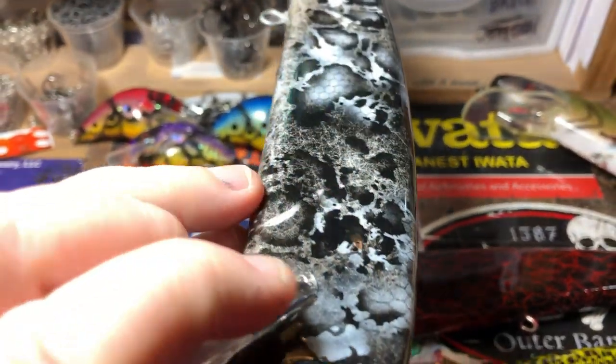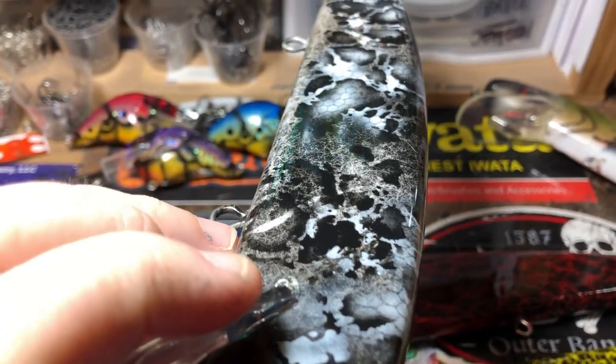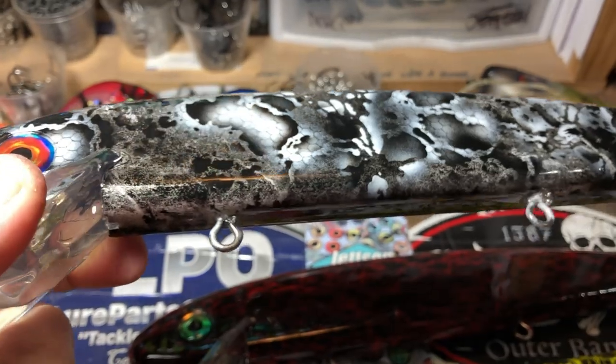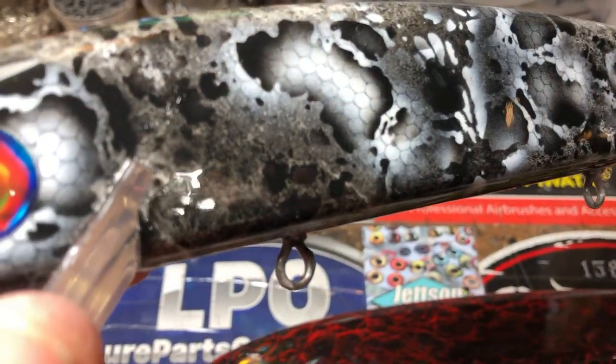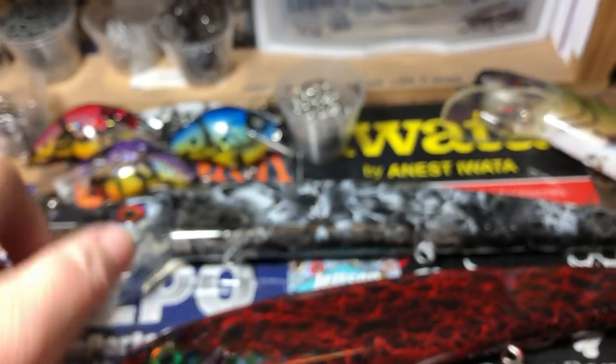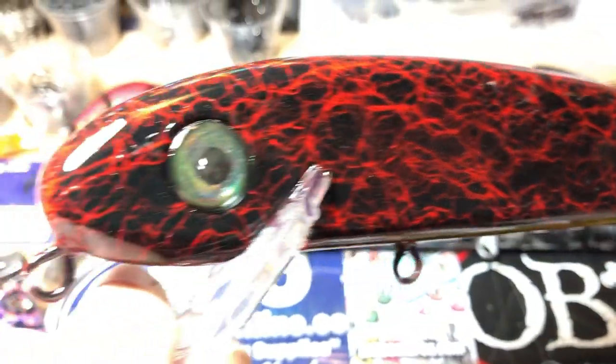This is the stark one Chris requested. We were going back and forth on whether he wanted blood splatter on it — I decided to keep this one clean. I just love how this gray, black, and white really works on this bait. But you've got plenty of red and black on this one.